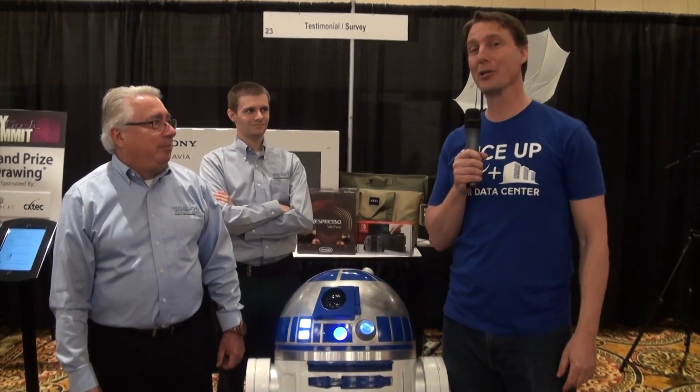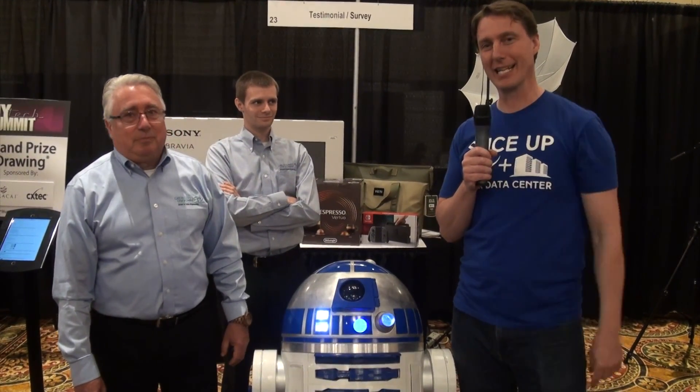Hey, it's Josh Taylor from Cable Express. We're at New York Tech Summit 2018. We're here with some celebrities.